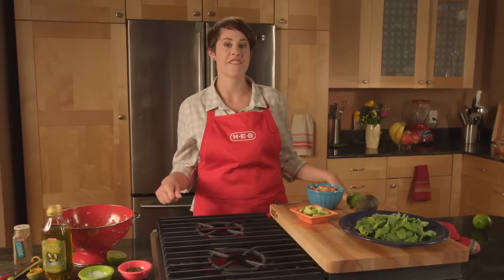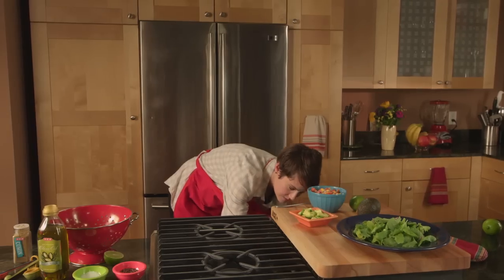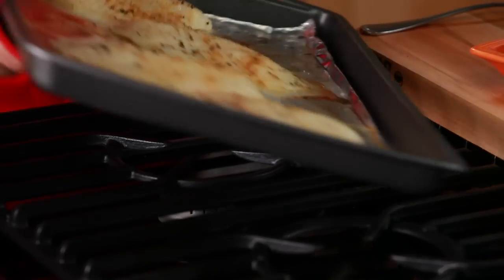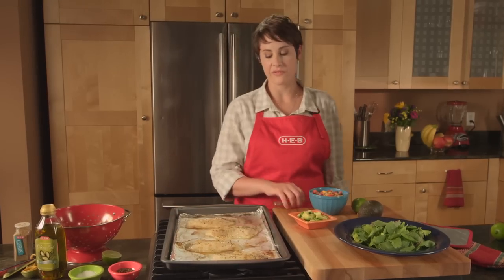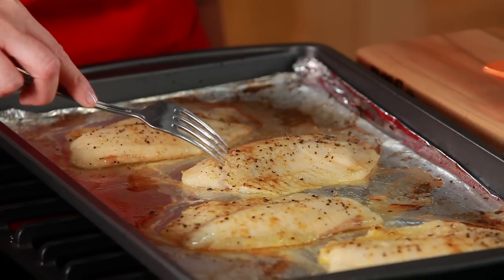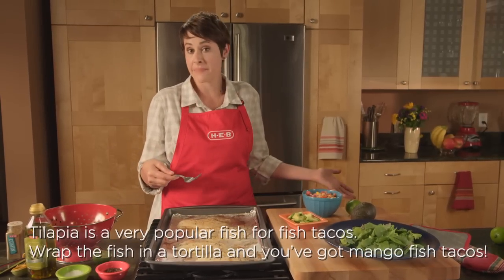It's been about ten minutes. I'm going to go ahead and take our fish out of the oven. Our fillets are looking really good. I'm going to go ahead and test it with a fork — if it flakes, it's done. It looks perfect. All that's left to do is to put it on a plate.